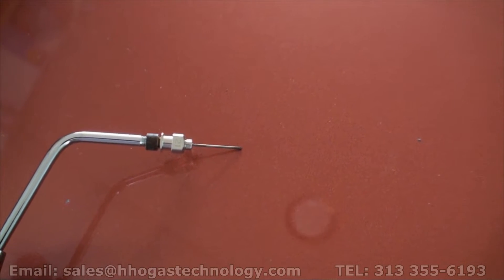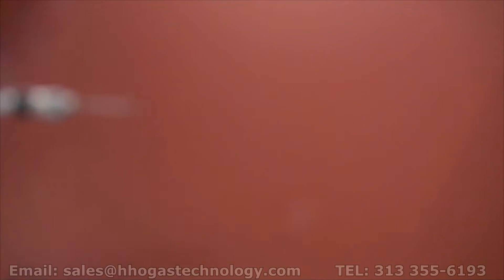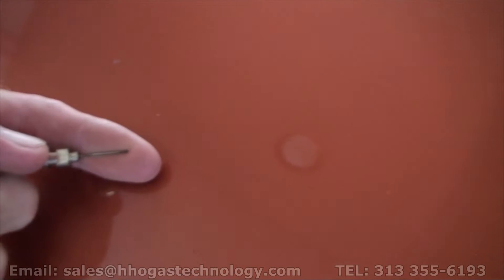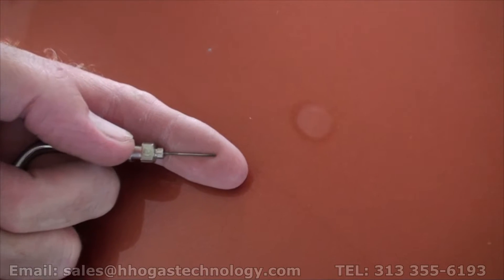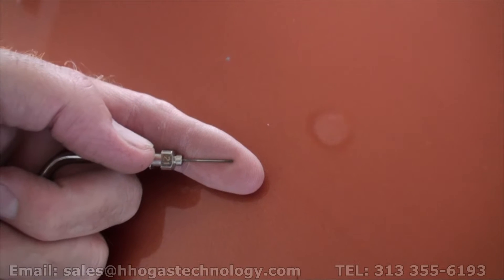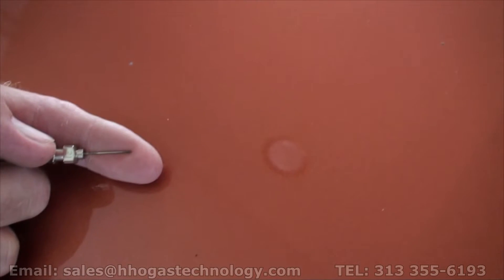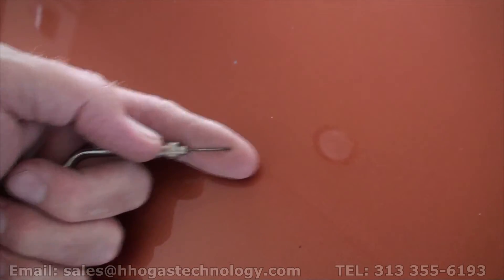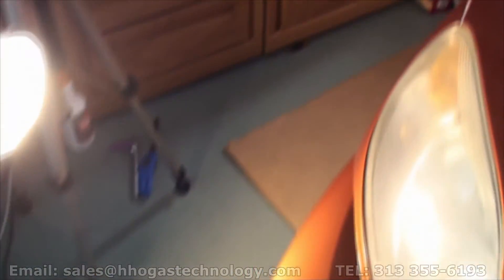Very small — here's my finger. We're using our HD camera today. It's smaller than a basketball filler adapter. We are going to be removing this bleeder screw right here.